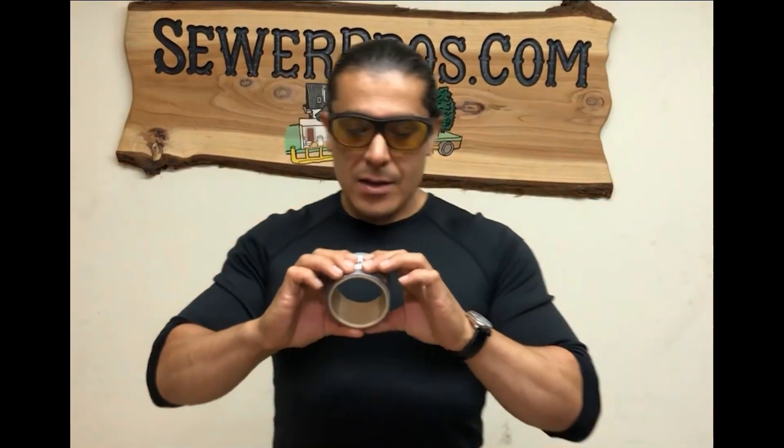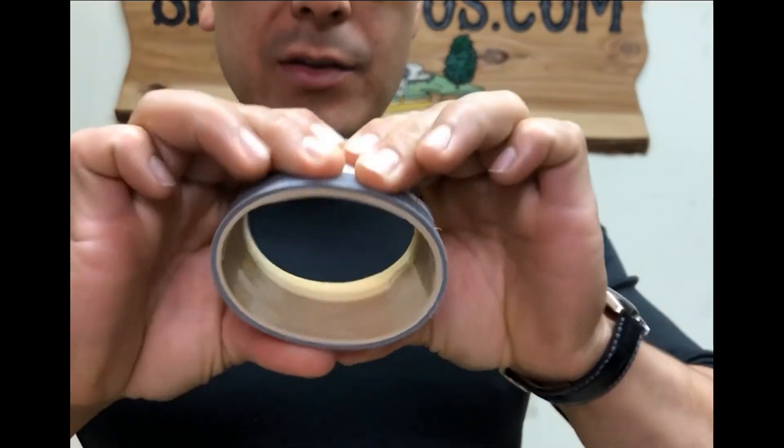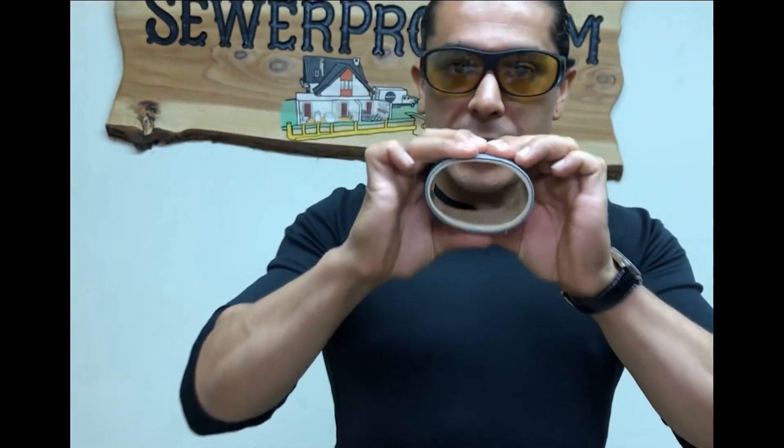As you can see, this is the elasticity — it's all urethane. As you can see, it's bendable; it's not going to break on you with earthquakes and stuff.